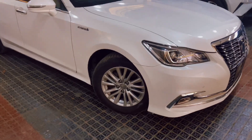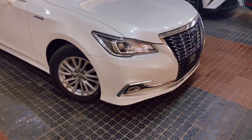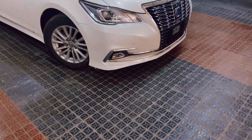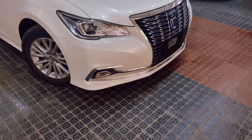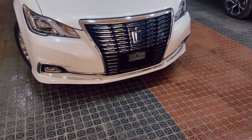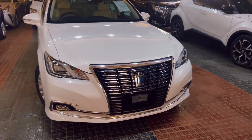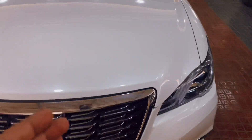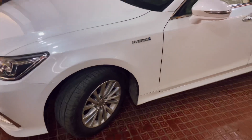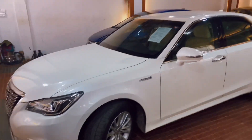We have a lot of packages for Crown. Some packages are available here — we have Royal Saloon and packages for ASG. We have got the full-loaded car. This is a hybrid unit and this is a service company.